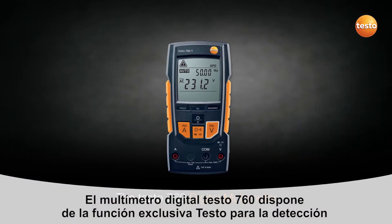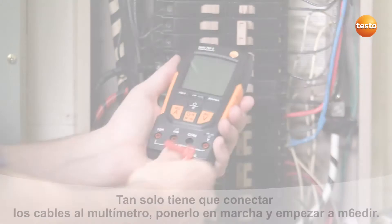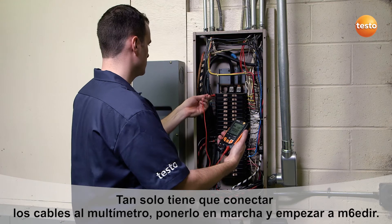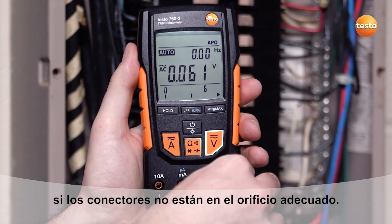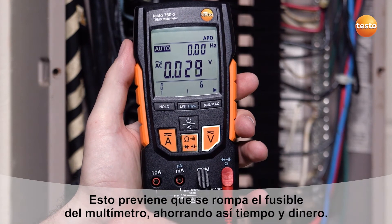The Testo 760 digital multimeter features Testo's exclusive auto-test setup, which automatically detects the testing process and selects the correct meter configuration. Simply connect the leads, turn on the unit, and begin measuring. The fail-safe mode detection switches from amps to volts or volts to amps if leads are not in the proper socket, preventing accidentally blowing the meter's fuse and saving you valuable time and money.